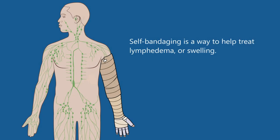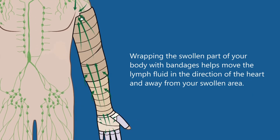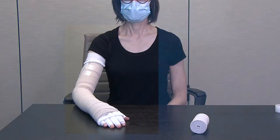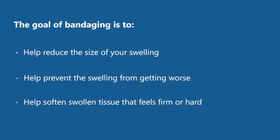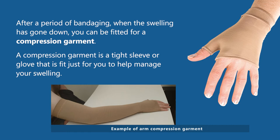Self-bandaging is a way to help treat lymphedema or swelling. Wrapping the swollen part of your body with bandages helps move the lymph fluid in the direction of the heart and away from your swollen area. When you do this type of bandaging, you will have more layers of bandages on your hand and lower arm compared to your upper arm. This helps to push the fluid up your arm and into the lymphatic system. The goals of bandaging are to reduce the size of swelling, prevent the swelling from getting worse, and soften swollen tissue that feels firm or hard. After a period of bandaging, when the swelling has gone down, you can be fitted for a compression garment — a tight sleeve or glove fit just for you to help manage your swelling.